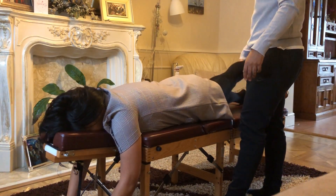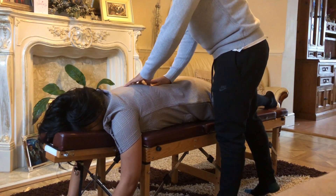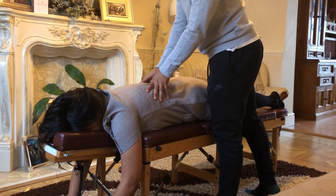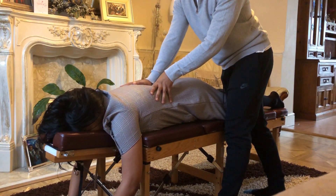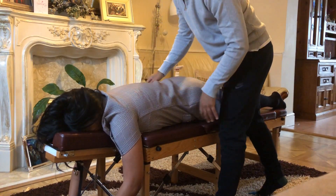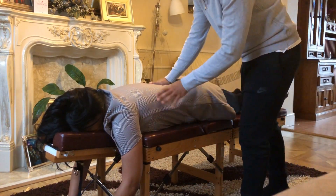Face down again. Left leg straight, lifted up. Hold it up. Push. Okay, I'm just going to relax that too. I'm just going to come here. Relax that right shoulder. A bit more. Deep breath in. Good. Left leg up again. Hold it up, push up. They're all good.